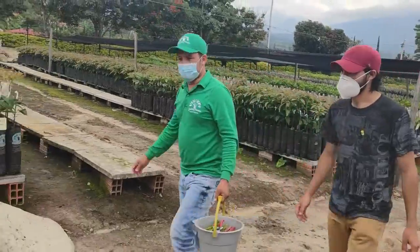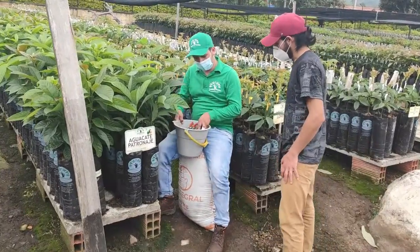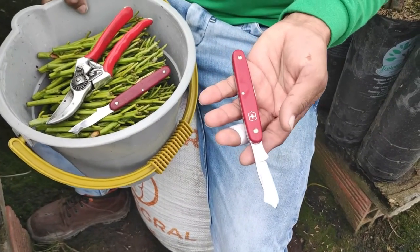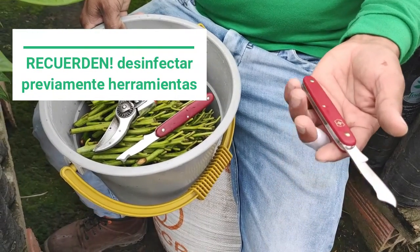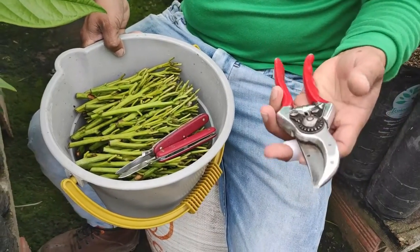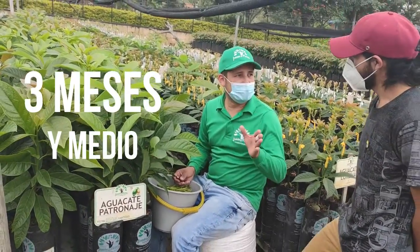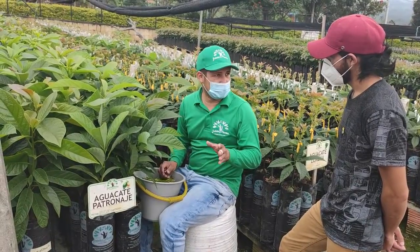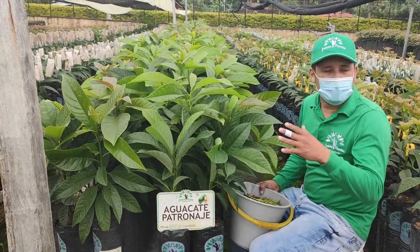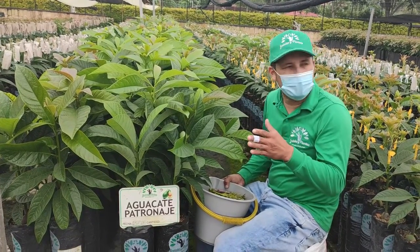Seguimos con el proceso de injertación. Esta era la que tenemos lista, ya nos dio punto. Acá tenemos los implementos de injertación: una navaja de acero inoxidable, específica para injertación, que se afila solo por un costado y tiene un solo servicio. Y la tijera, previo para iniciar la injertación. Estas plantas tienen un promedio de tres meses y medio en vivero desde siembra, de pepa a la bolsa. No queremos demorarlas más para evitar problemas de retención de raíz. Esto es un patronaje criollo antillano o común, que han estado por décadas acá en Colombia, resistentes a las condiciones de los terrenos y los climas.